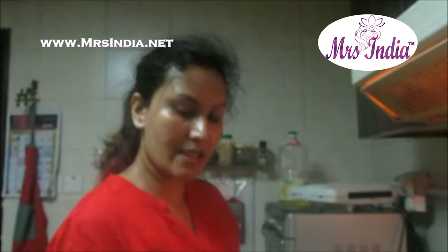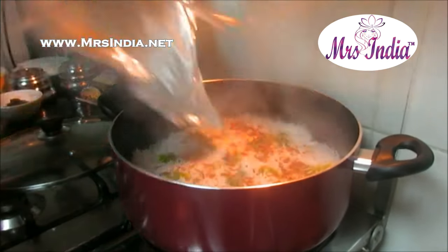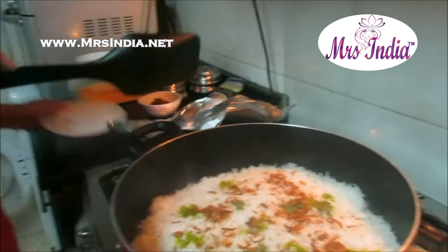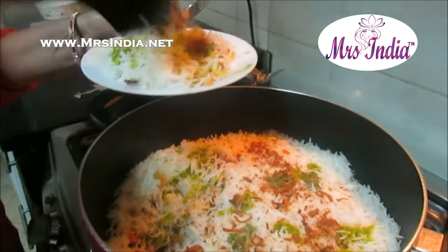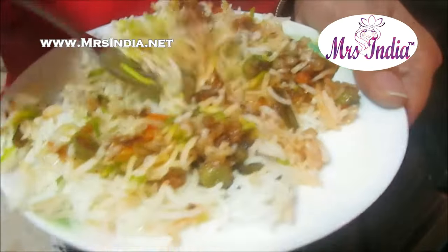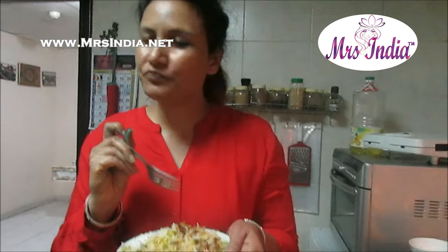We'll see after it is done. Now I'm going to open this. After 10-15 minutes, you see — the aroma is coming. Now you have to take like this. See, a nice colour has come, a nice smell, nice green colour. I'm mixing this. Nice taste — the masala is really yummy.